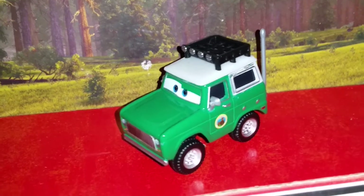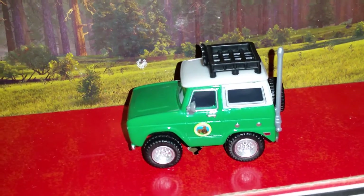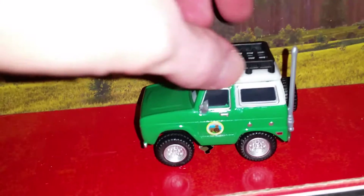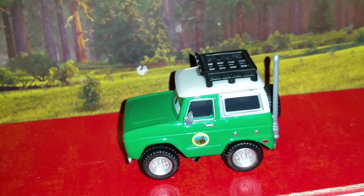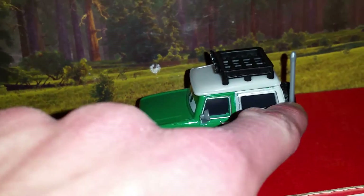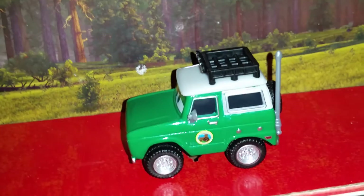We're going to take a look at Mr. Secretary here. He is colored about evergreen — I think he is the evergreen color. He is painted mostly evergreen. He has a white canopy, or white cap, or white top. The back part's metal, but the top is plastic.